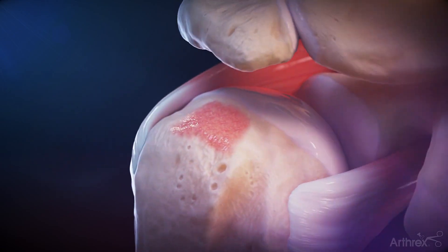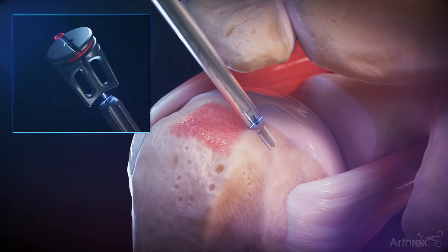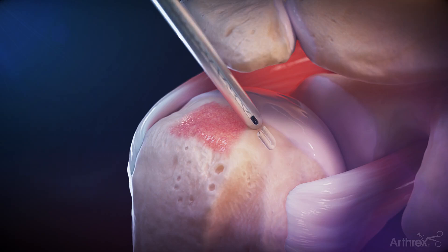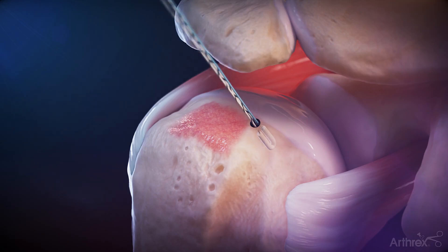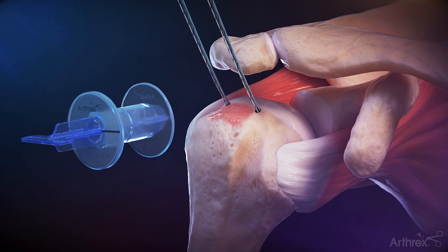Through a percutaneous portal, place a 2.6 FibreTac guide onto the anteromedial position of the footprint and insert a self-punching knotless 2.6 FibreTac soft anchor. Repeat for the posteromedial corner. A passport divider may be used for suture management.